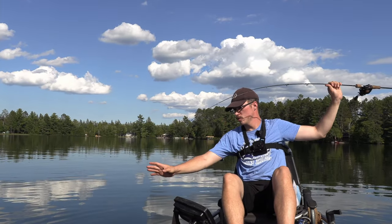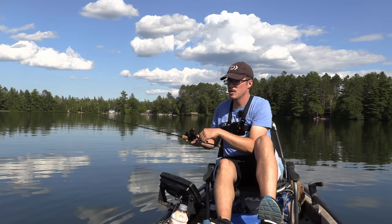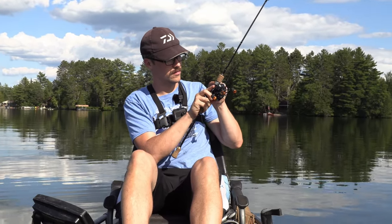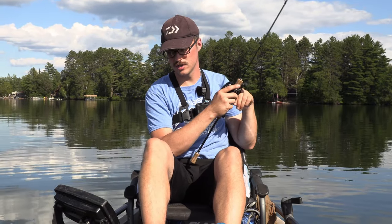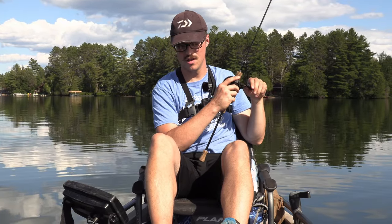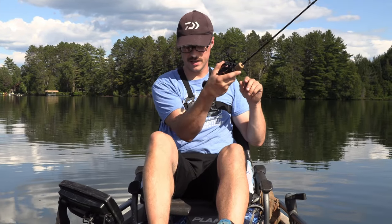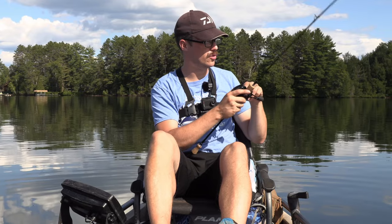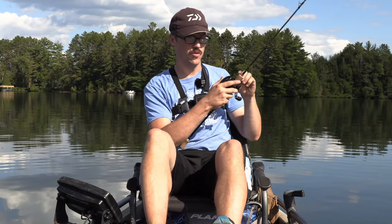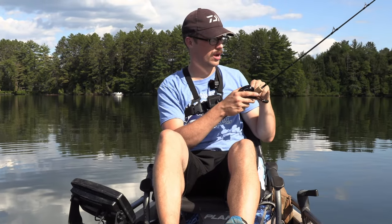I'm using 7-pound fluorocarbon, which would be pretty hard to use on a spinning setup, but on a BFS setup it's actually not bad at all with these jig heads. Basically what I do, I just make somewhat short casts and work those weeds more vertical than horizontal. When casting, the butt of that rod hits my bicep and I have pretty long forearms too. That's just — if they just moved the reel seat down a little bit, this rod is actually, even right now how it is, a really good value.